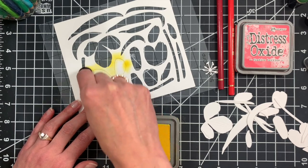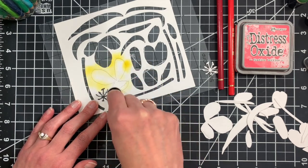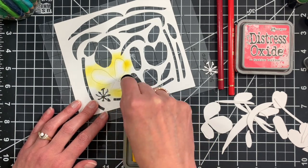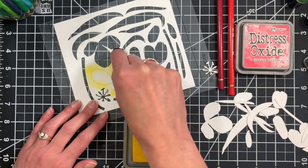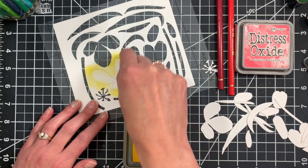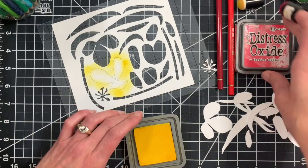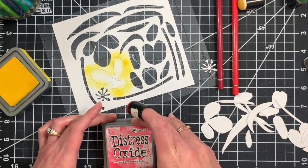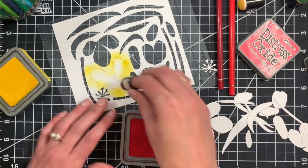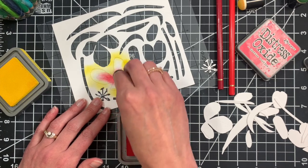I'm going to start off by sponging some yellow ink around the edges of these petals. I'm trying to create some red and yellow variegated tulips, so that's the look we're going for. I'll start with some Mustard Seed oxide ink and then switch to Festive Berries and sponge some red into the center of those petals.